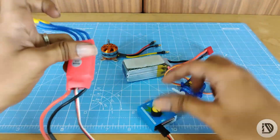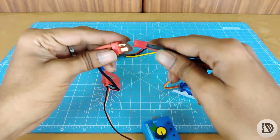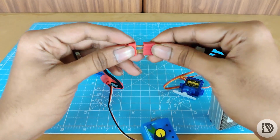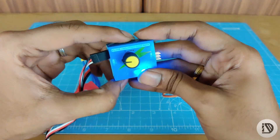Next, connect the ESC. Now let's connect the battery. That's it — now power up.